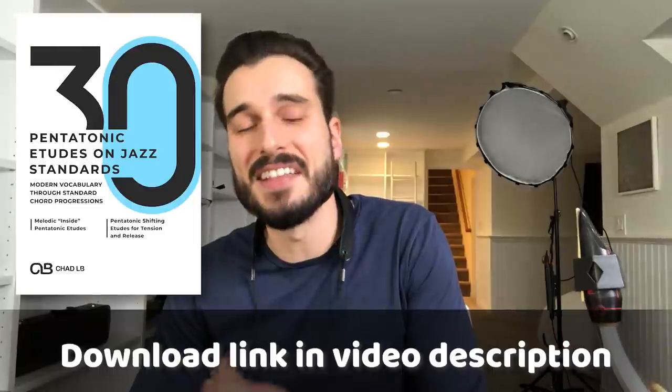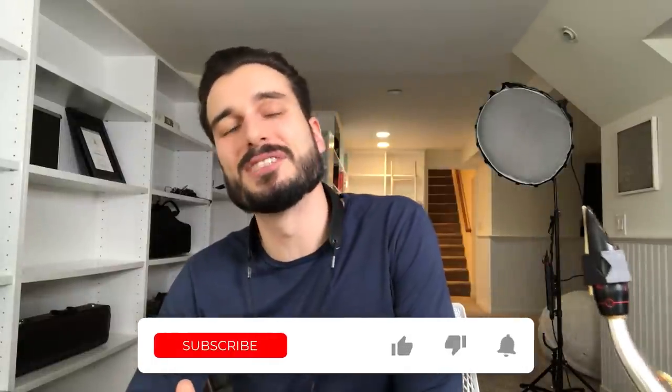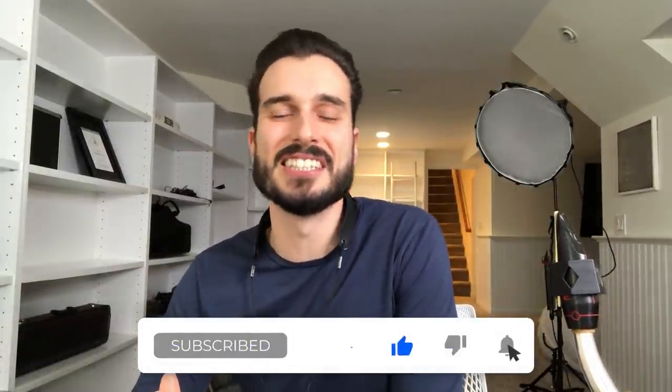I hope you've learned something about how to use pentatonics on standards. The most important thing is to just get started — the hardest step is always the first. If you want a resource for inside and outside pentatonic sounds, download the PDF package at jazzlessonvideos.com — '30 Pentatonic Etudes on Standards' — which also includes recordings of me playing each etude and backing tracks. Thanks so much for watching. Leave a comment below to let us know what to cover next. Happy New Year and happy shedding!